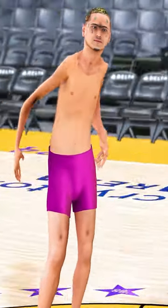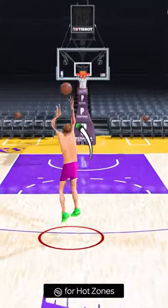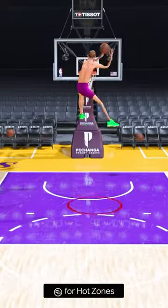Next, we have this zero-pound player, and this dude looks like Flat Stanley. He's so thin, but let's see if we can get some hang time with this dunk. And oh! Yo!